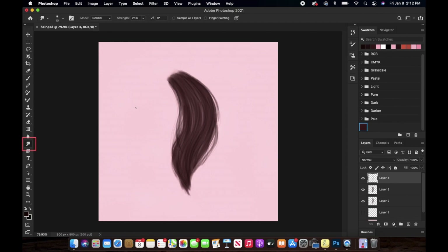Once you're done with that, you want to pick up this tool and go over these hair strands so that they do not look harsh in any sense.